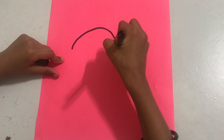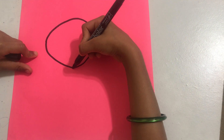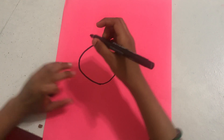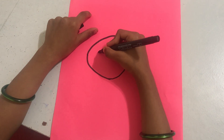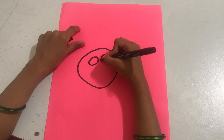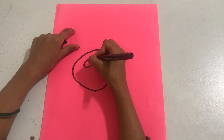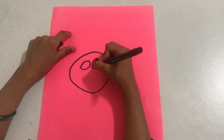Let's first make a round circle, like everyone knows, and make a big one. I'm going to make some eyes. I'm going to make some brown circles in the eye.